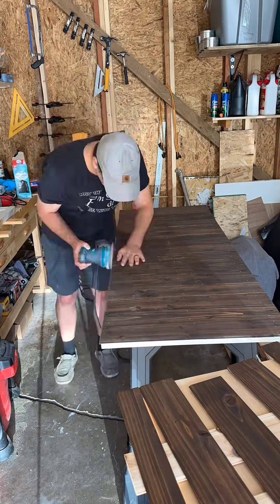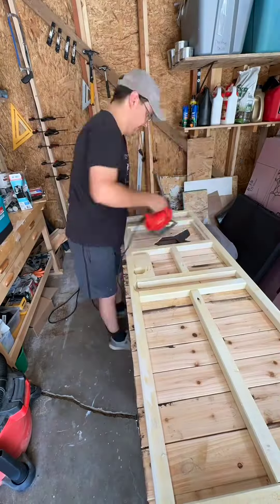I sanded the edges and then marked where the window, the door handle, and the deadbolt went and then started cutting them out.